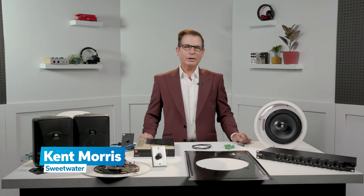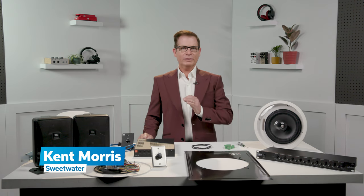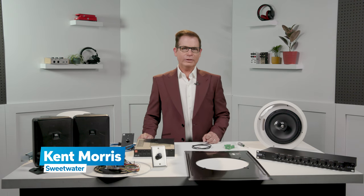Hi, I'm Ken at Sweetwater. Today we're going to be looking at in-ceiling speaker installation. We're also going to discuss 70 volt, or constant voltage, sound systems in general. So before we begin on the install side of things, let's look at why we even do 70 volt.